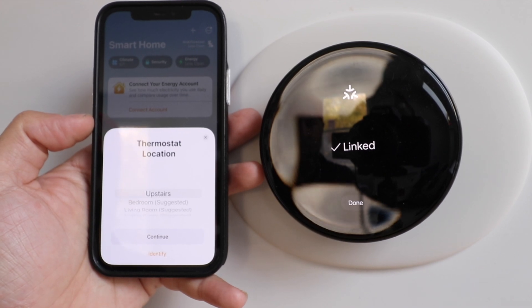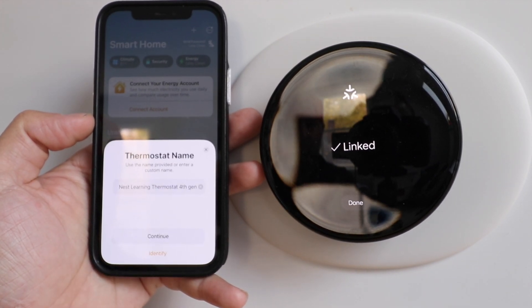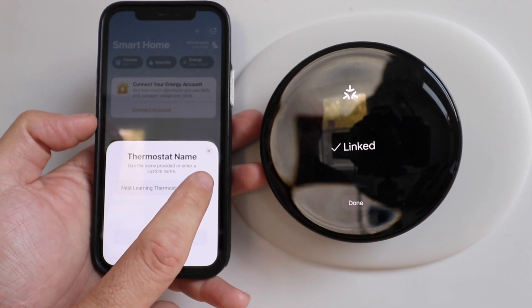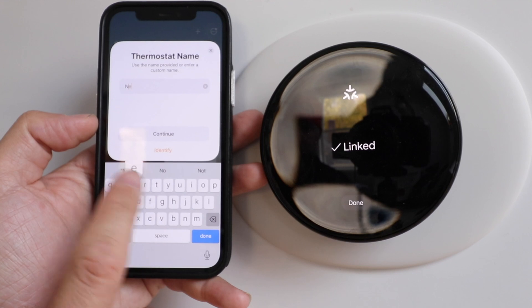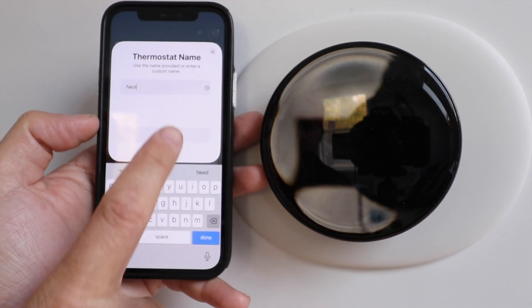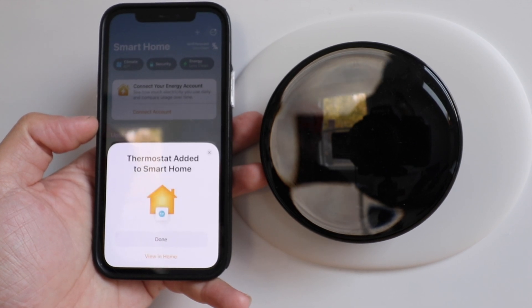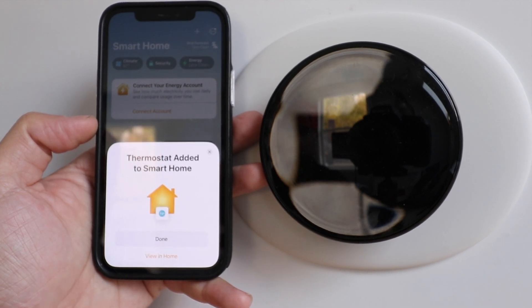Once we scan the QR code, this is what pops up and we're going to click add to home. Now we can give this a location and we're just going to leave it at upstairs and click continue. We can give this a custom name to make it easier to use Siri voice commands. We'll just leave it as Nest and click continue. Thermostat added to smart home — click done.